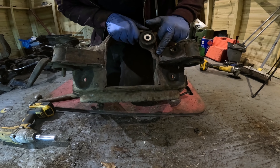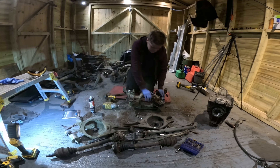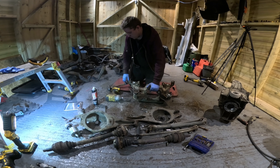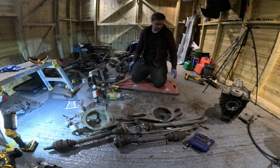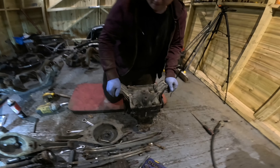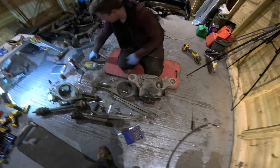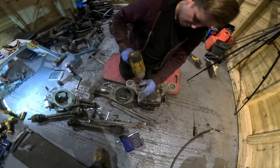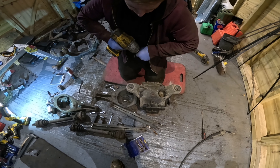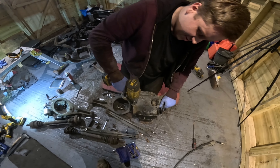For science purposes, let's see how much it weighs. Estimates: Jason says 1.4kg, I'll say 1.5. After weighing - 1.2kg including the bolt and washer. Either way, every weight saving counts.